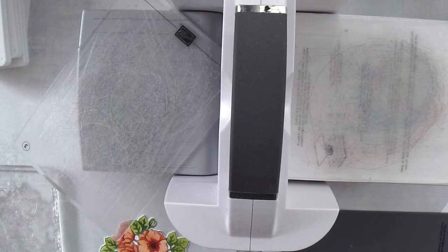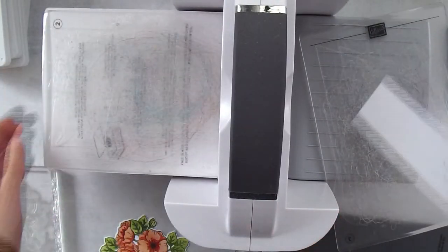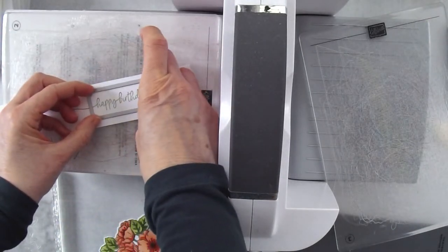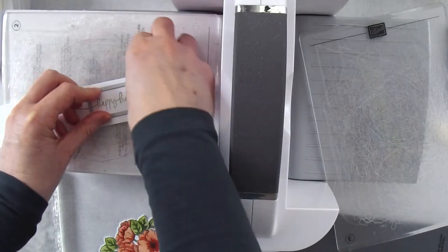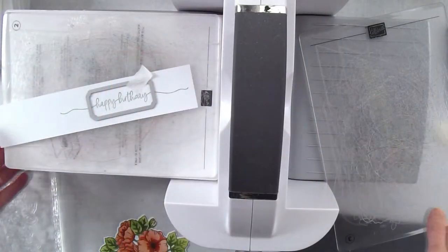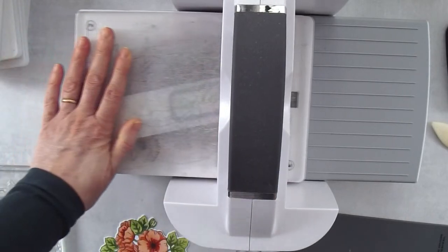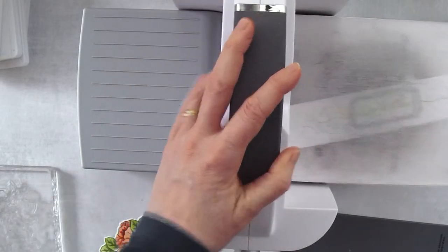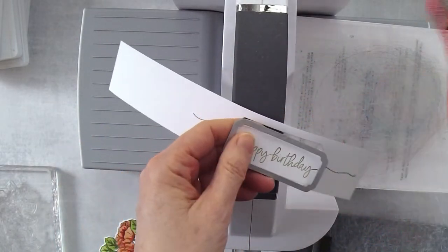Now we'll grab the happy birthday stamp and slide it back — you can crank through in both directions, but I like to go in this direction. I'm just lining that up. It's a very scripty happy birthday so if it's not 100% straight, it's not going to matter. That label die also comes in the die set with the Enduring Beauty bundle, so you don't need an extra one. And there's my little happy birthday.